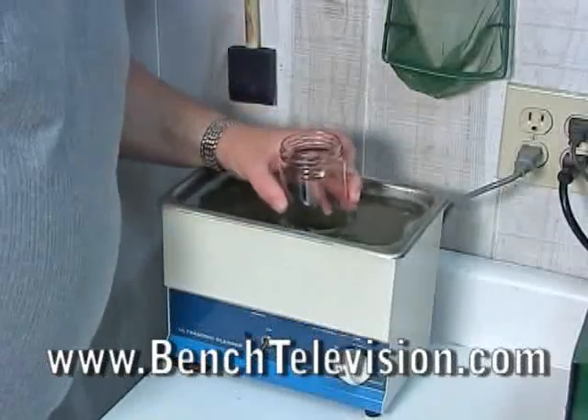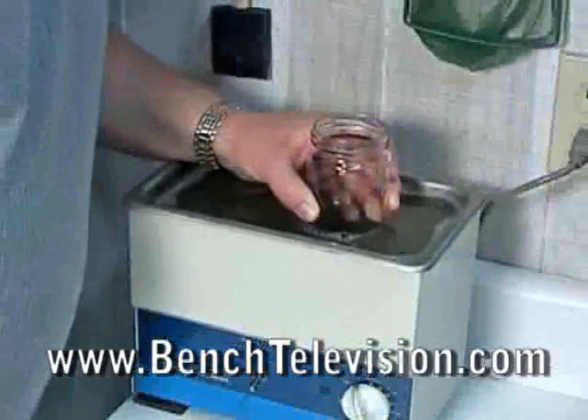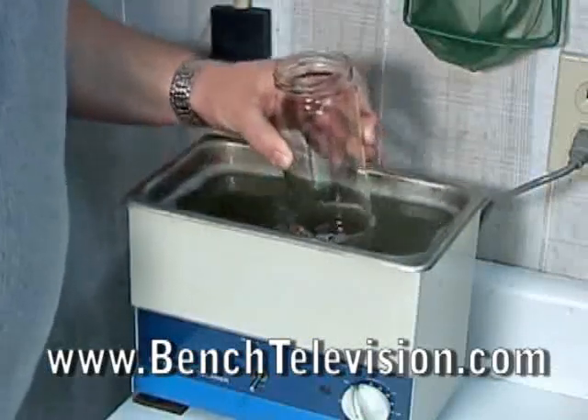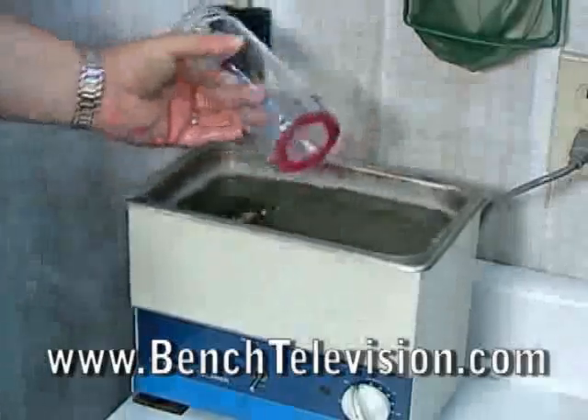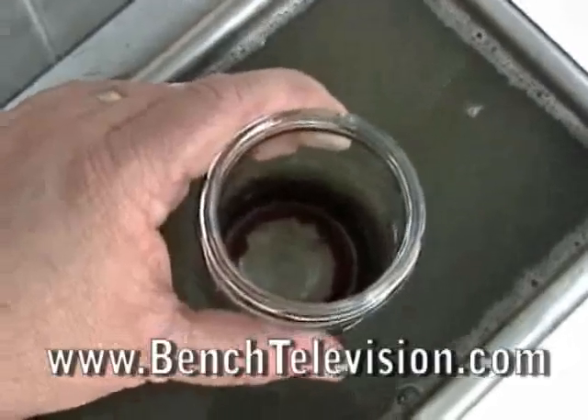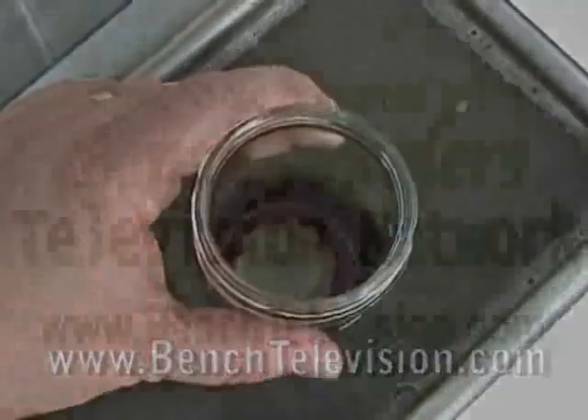When you locate the stone, move the wax over the stone and press down to stick the stone into the wax, and you can retrieve the stone from your ultrasonic. Even in the dirtiest ultrasonic, you'll be able to see to the bottom to find your stone.